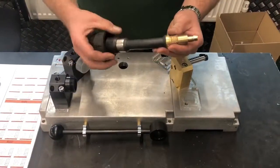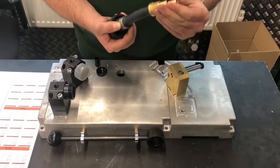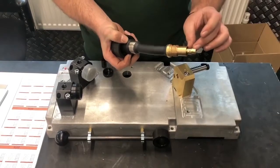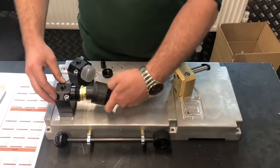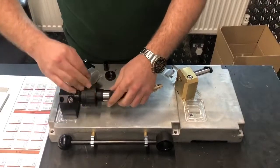So you take the W500 torch off of the robot, you only leave the contact tip holder on the torch, screwed in. You take the original shroud off, you take the nylon protector off and you take the actual tip off itself. You use these pins and line them up in the block, like so, push in and you screw the locking thread on.